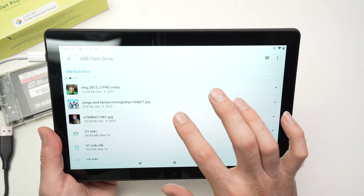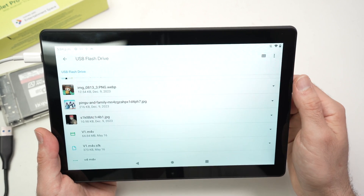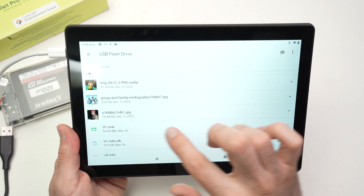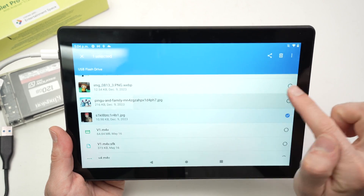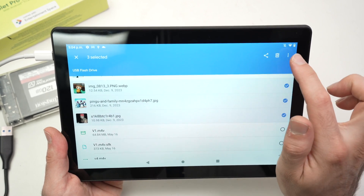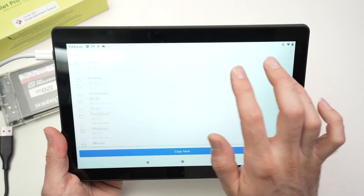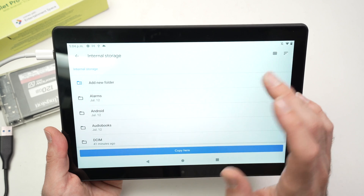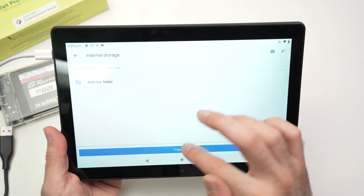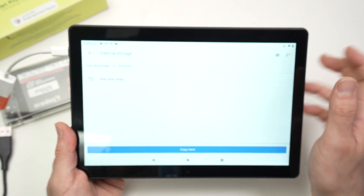Click on it and you'll see all the files and folders on your USB drive. You can just browse them, or you can transfer them to the internal memory of your OnTablet Pro. To do that, long-press on what you want to transfer — you can select multiple items by checking them — then click the three-dot menu, click 'Copy to,' select internal storage, and choose which folder you want the files copied to. Click 'Copy here' and the files will be transferred.